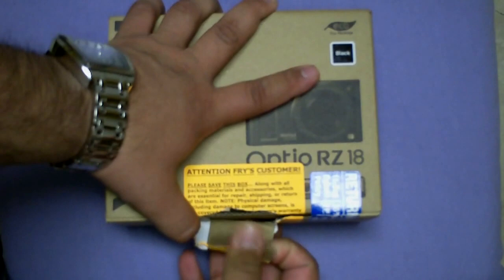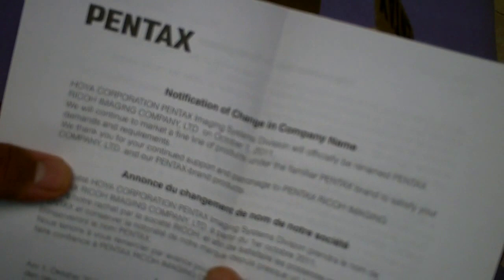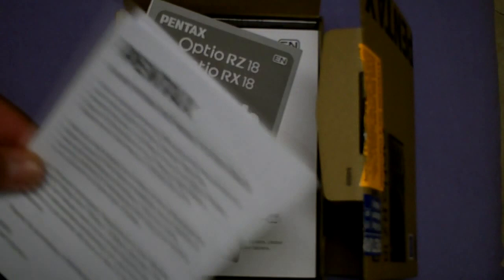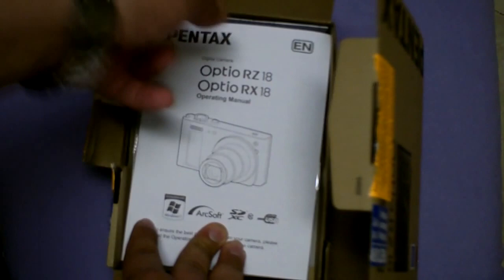Alright, so first thing we open this up - there's a notification about the Pentax name, looks like they were bought out and they're changing their name. The other thing here is: do not return this product to your dealer if you're experiencing difficulties - yadda yadda yadda. Every manufacturer gives you this but most often people just end up returning it to a store anyway. We got the quick guide.